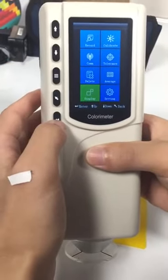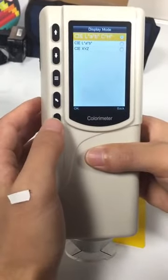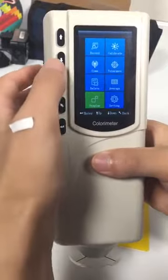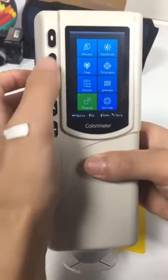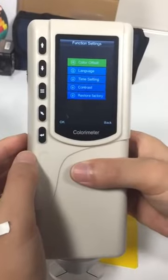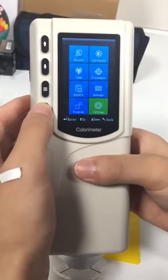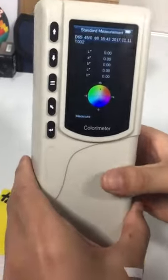Display — you can choose LAB or RCH here. Settings — general system settings here. Okay, that's all. Thank you for your attention.